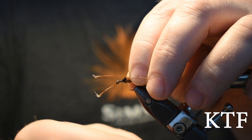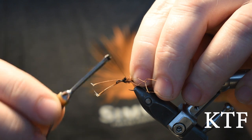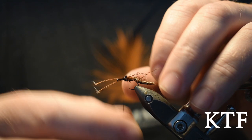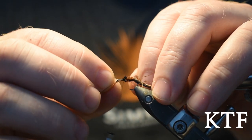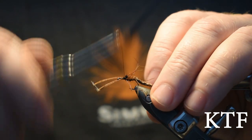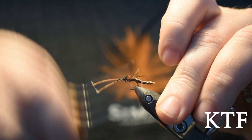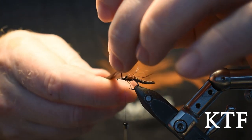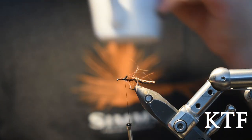Spin your thread a little anticlockwise, catch it, secure it, then cut off the excess. Take a sip of your coffee — important.